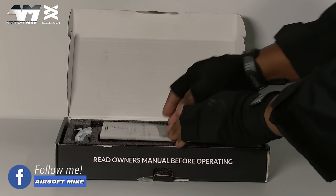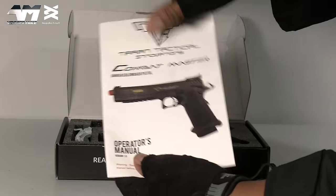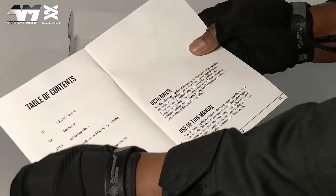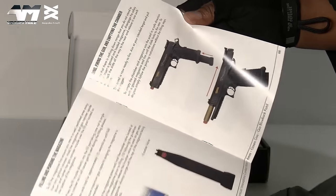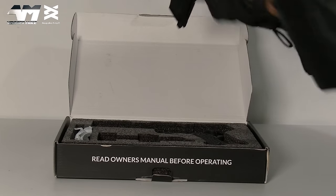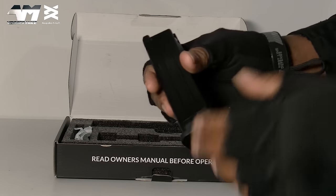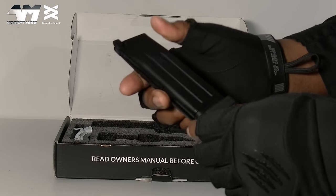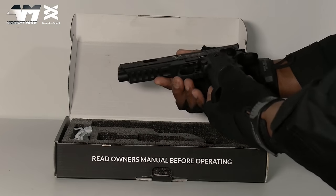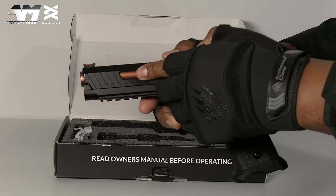The first thing we're greeted with is a large instruction manual — not thick but a nice A5 size with a good image of the pistol on the front. It pretty much shows you everything you need to know. Let me get the magazine out — I'm quite interested in comparing the two mags. Straight away I'm seeing a huge difference between this and the other version. And now we come to the pistol itself — this looks legit, and I'm loving that outer barrel.